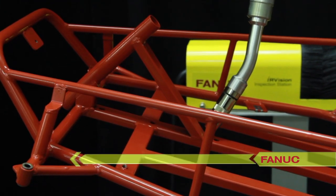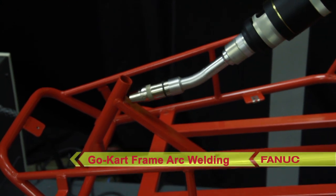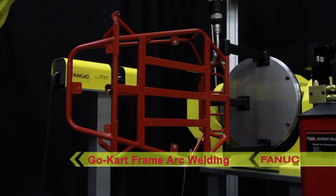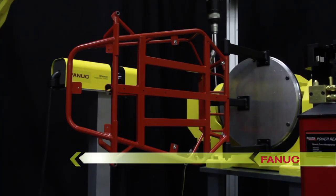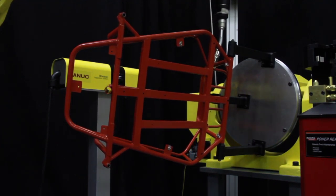In this video, a FANUC ArcMate 120IC demonstrates dynamic welding of a go-kart frame. A variety of robotic arc welding advancements from FANUC America are used in this demonstration.